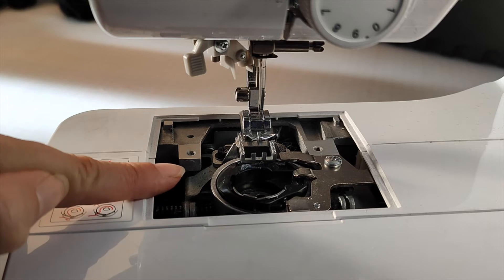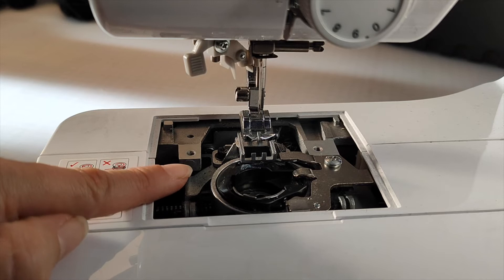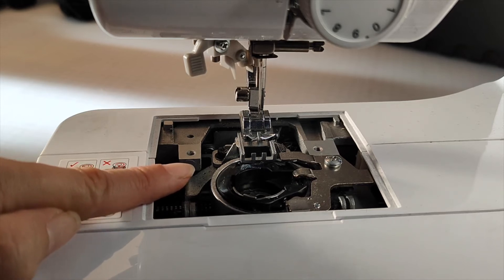It's a good idea to use a paintbrush to clean away any debris whilst your base plate is removed. A magnet glued to the end of a stick is a good way to find and remove broken needle pieces.